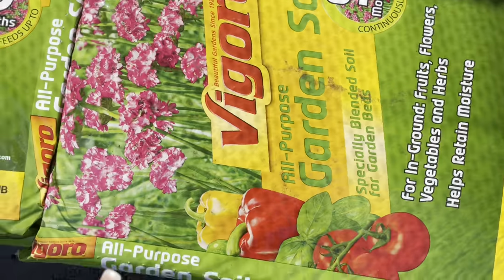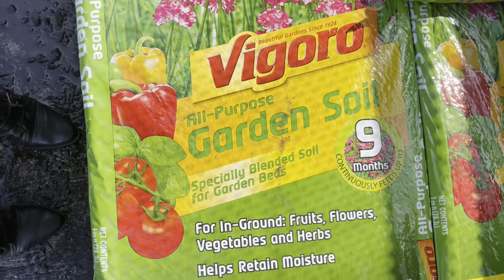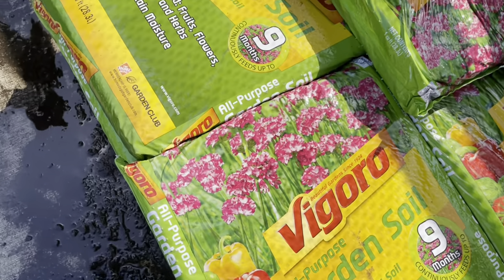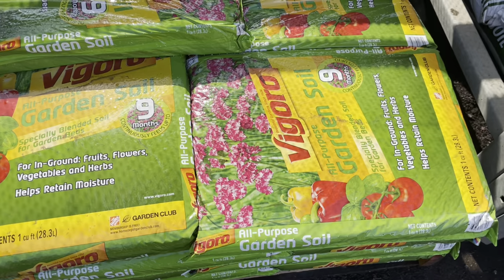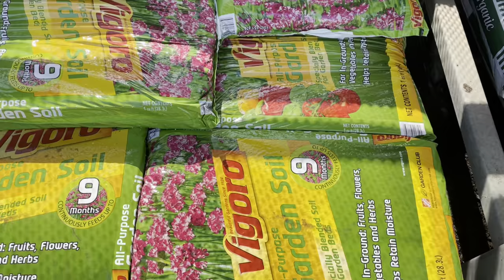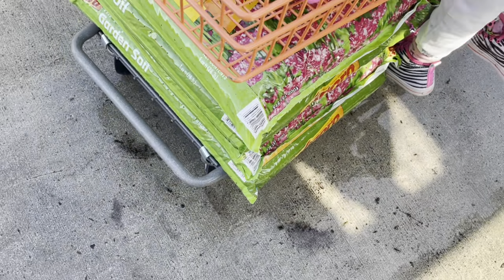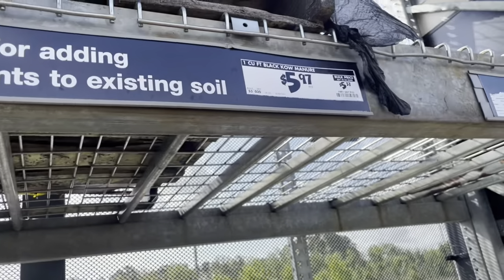Right here they have some garden soil. They are running five bags for $10, so two dollars a bag. Head to your Home Depot — the soil is cheaper right now. I went ahead and picked up five bags, which you can see here in this cart. I might go back and pick up a couple more.